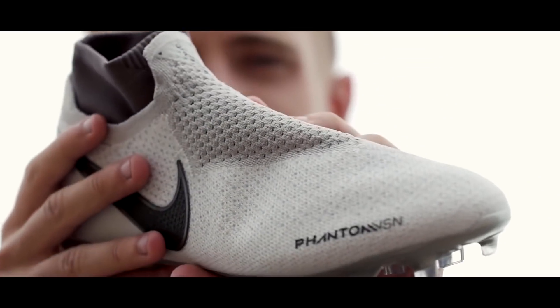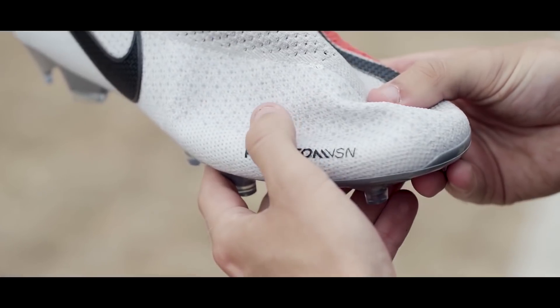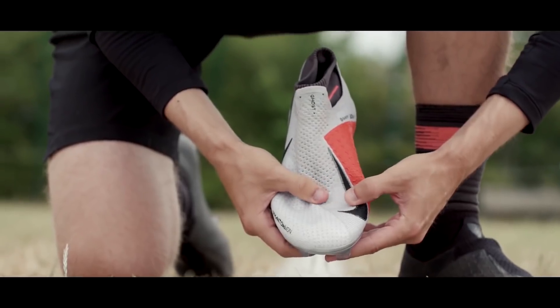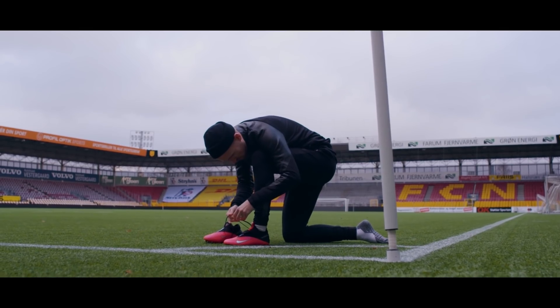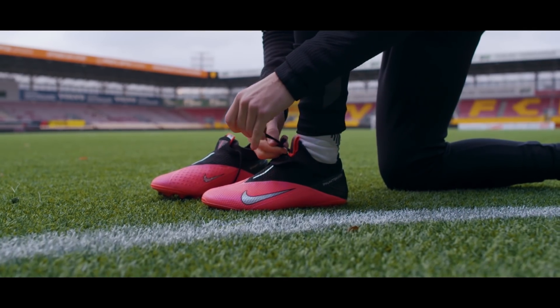When Nike launched the first Phantom Vision in 2018, I liked it, but also had some reservations. And thankfully, a lot of those reservations seem to have been addressed in the Vision 2.